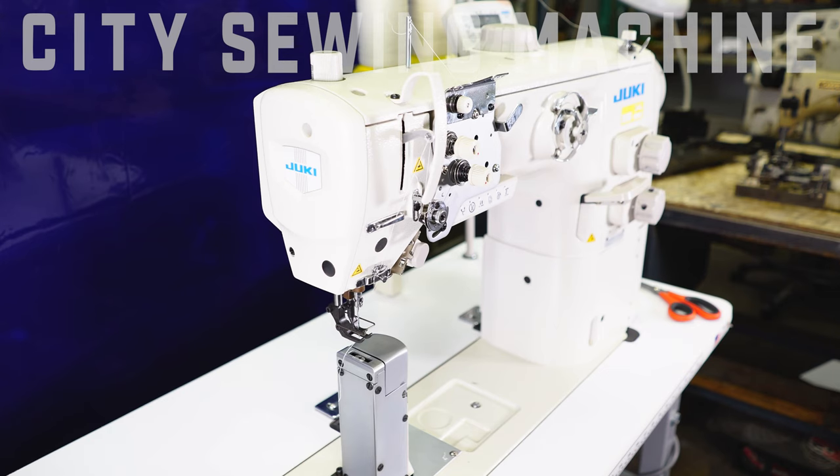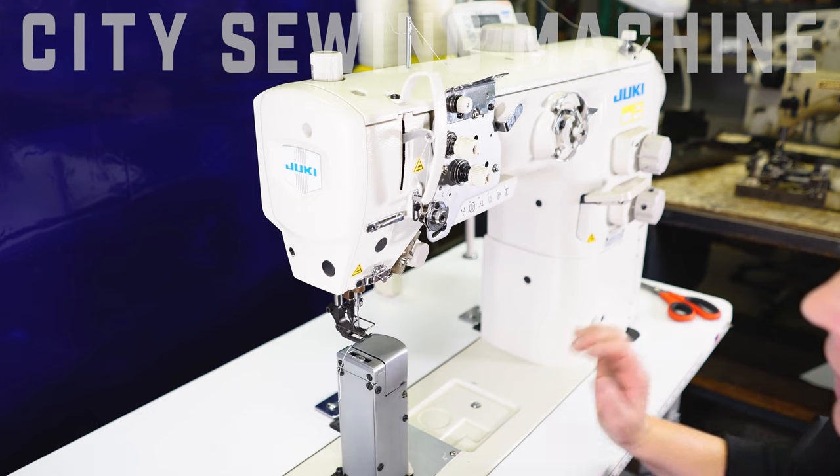This is Laura at City Sewing Machine. I'd like to demonstrate a PLC-2710-7. It's a full function post bed. It comes with a trimmer and automatic back tacks.